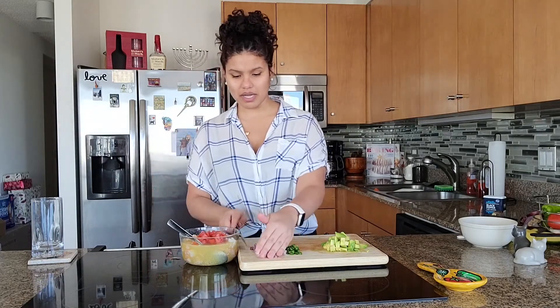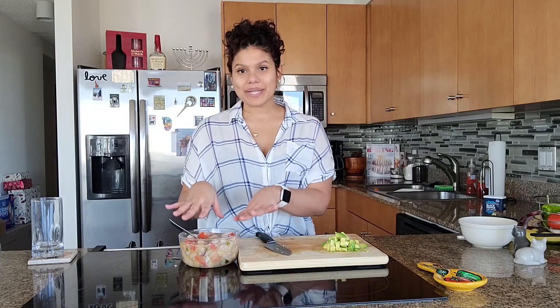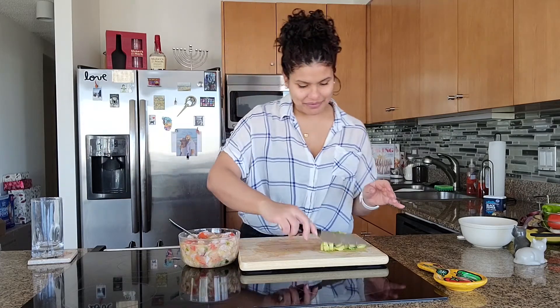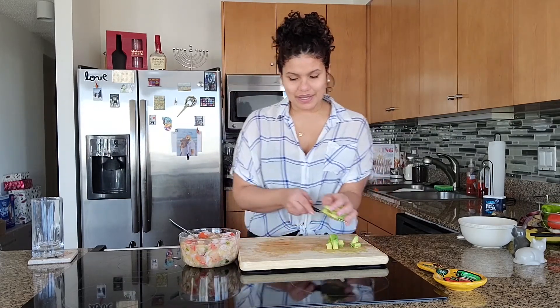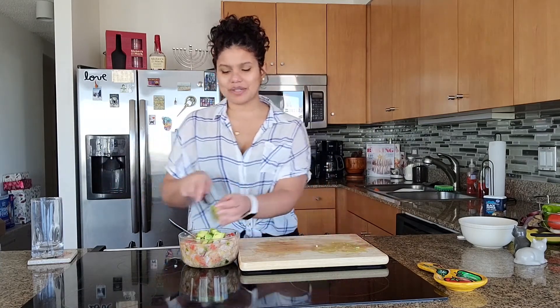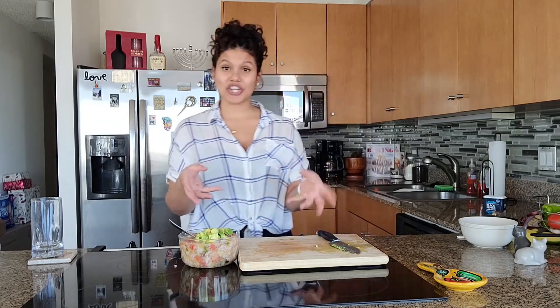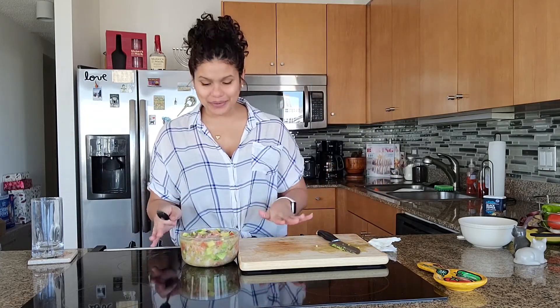Now I'm just adding everything else into the bowl — the tomato, the red onion, and then the jalapeño. Now that everything is mixed in, I'm going to add the final ingredient: the avocado. I'm going to be a little careful when mixing this — I don't want to smush the avocado, I want it to stay chunky.